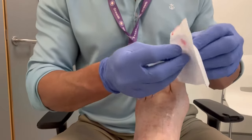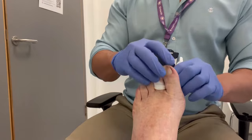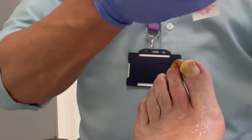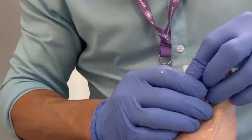This makes it difficult in fitting footwear. I am performing a local anesthetic ring block for the toe. This is two injections at the base of the toe, which completely numbs the toe so no pain is felt.